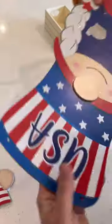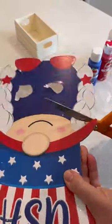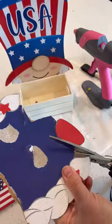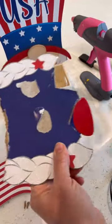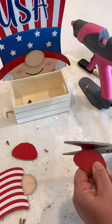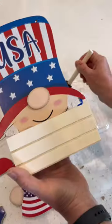Remove the flag and using heavy-duty shears or scissors, cut away the lower portion of the body just below the chin line. Then hot glue that upper portion to the back of a Dollar Tree wooden crate. Then cut out the little red feet and set those aside along with the flag to be reattached using hot glue.